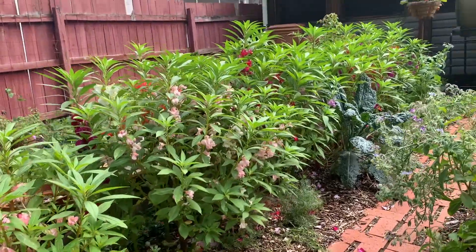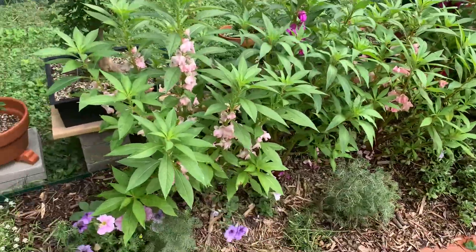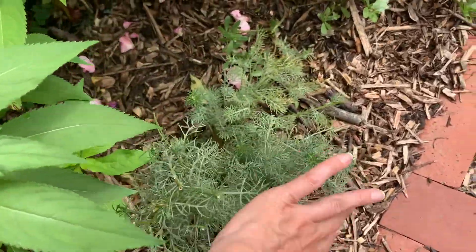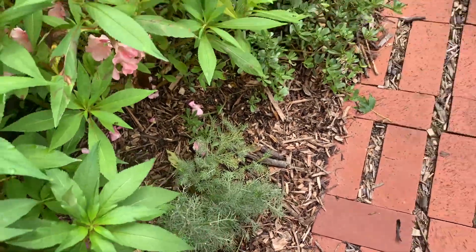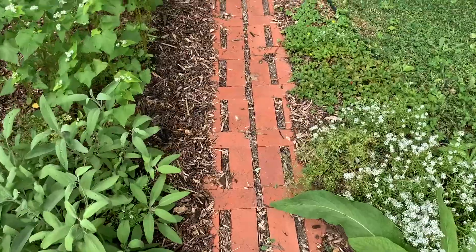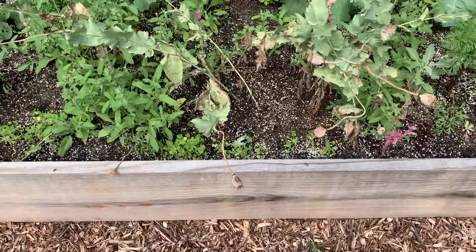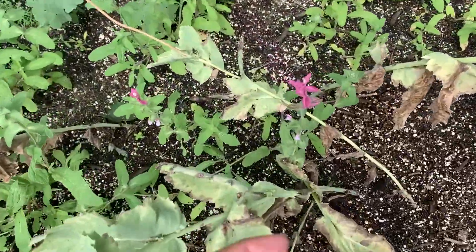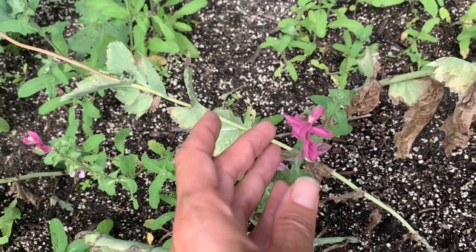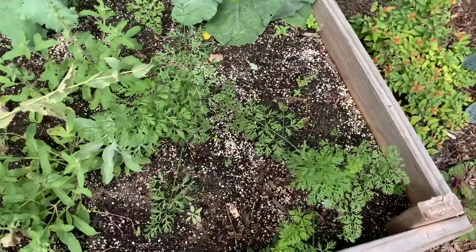Speaking of medicine — these Chinese impatiens have gone absolutely wild. I'll have plenty of seeds if anybody wants some. Here I see the chamomile plants that I've cut back to keep them compact and healthy. You pinch the flowers off, dry them, and then you can use them for tea or to make incense — one of my favorite ways to use herbs. Over here we see pink sundae sage, yet another variety of sage that's just as good as ceremonial sage, starting to bloom. I'll probably use some of those for incense sticks.